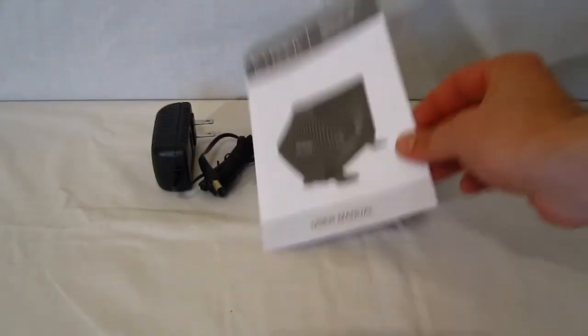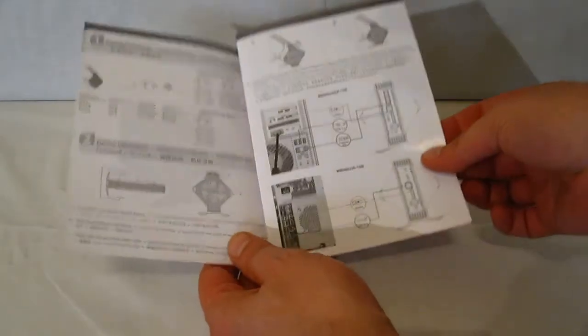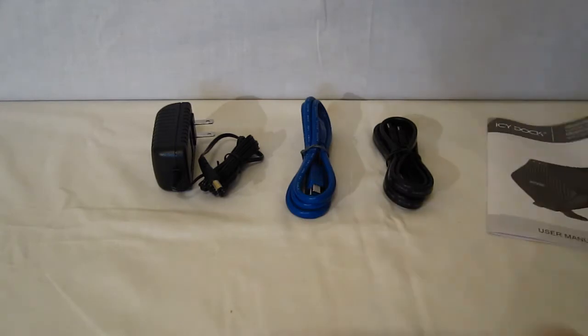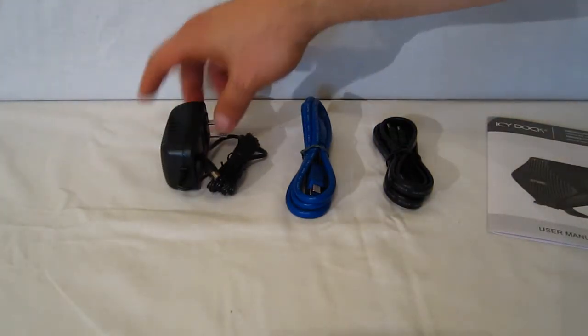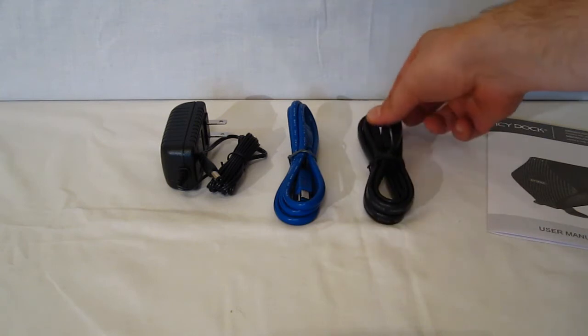In terms of accessories, you'll find a user manual which is completely illustrated, making it very easy to understand exactly what everything does and how to install. The manual is also available in many different languages. Also included are an AC plug, USB 3 cable, and even an eSATA cable.